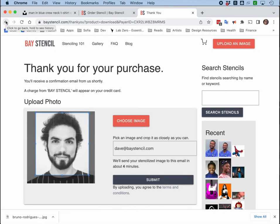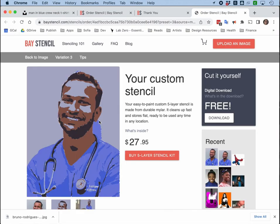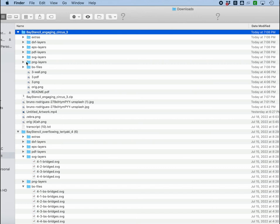The PayPal purchase went through, and I hope to get an email confirmation showing my downloaded stencil. My download is ready and I just have to go to the download page. I see the download button, and there we go — my PNGs, SVGs, PDFs, EPS, and DXFs are all there.